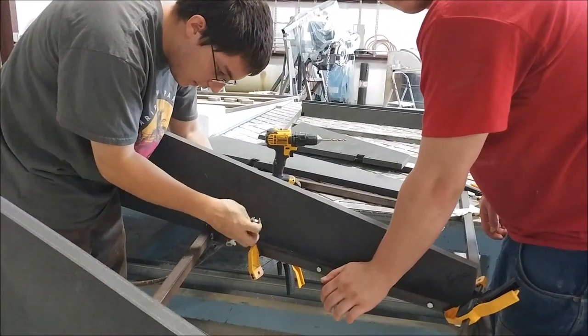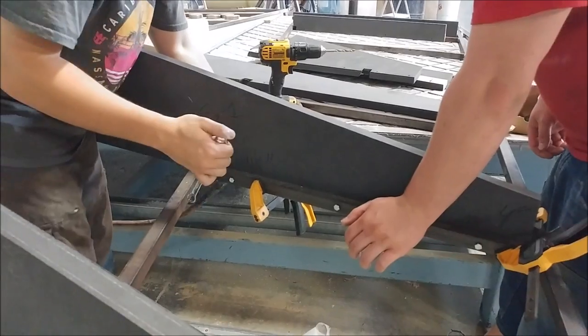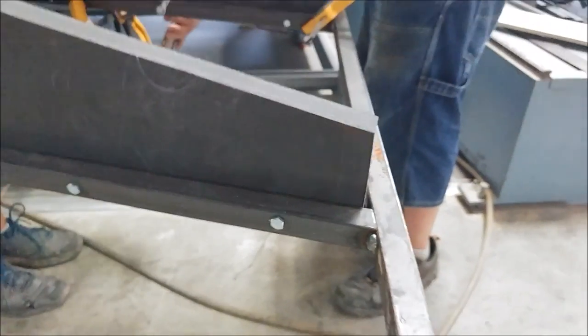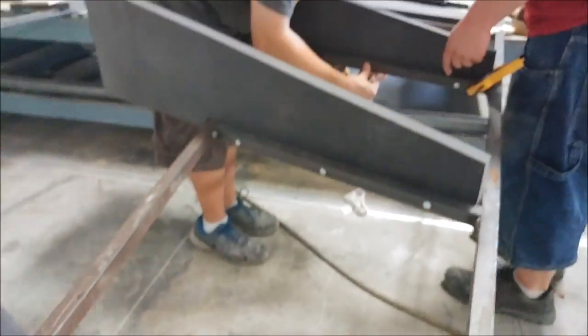Welcome back after Memorial Day. Here's Devin and Zach working on putting these fiberglass pieces onto the frame for the wing fixture jig that's going to hold the wing skins in place when we bond them up, so that's moving along.